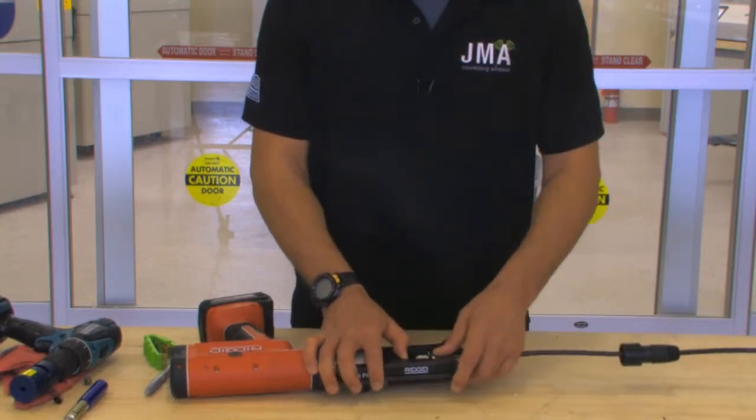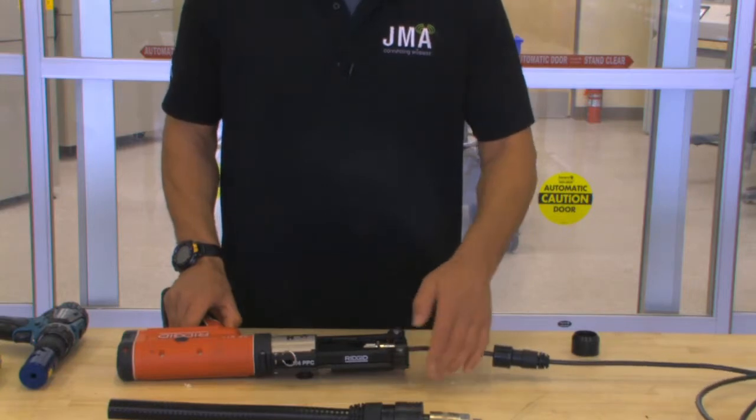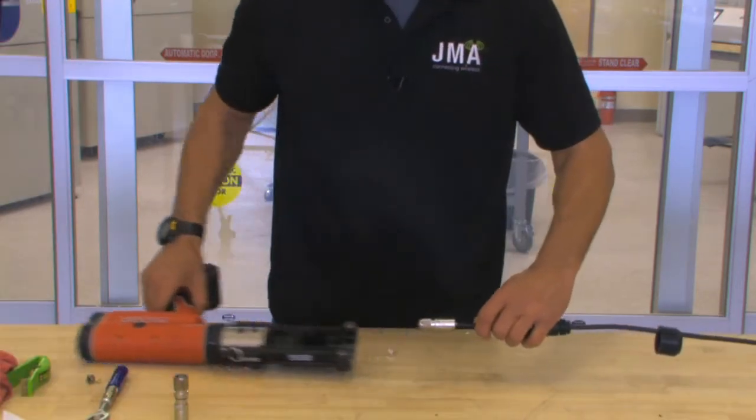Then take your connector and install it into your RIDGID RP210. Pull the trigger and hold until it goes through full compression. Remove the connector from the quarter-inch frame set.